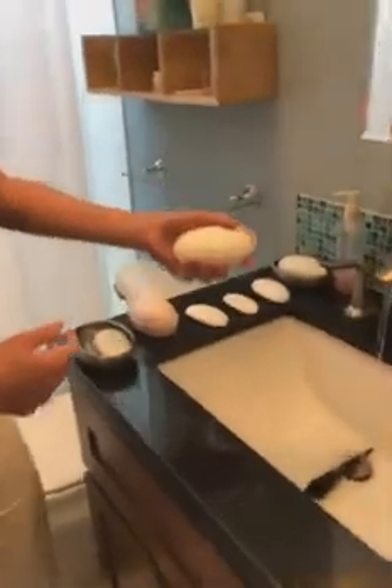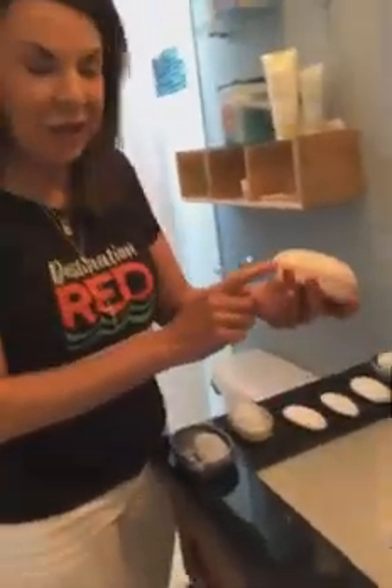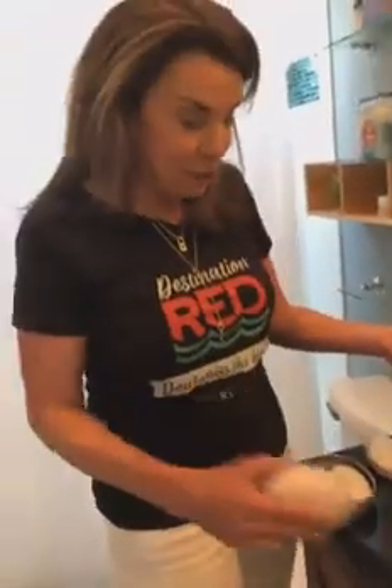I'm going to show you one of my all-time favorite products that I don't think a lot of us even use, much less sell. These are the TimeWise 3-in-1 bar. It's still available from Mary Kay. It's $20 retail, and it's what I wash my whole body with.